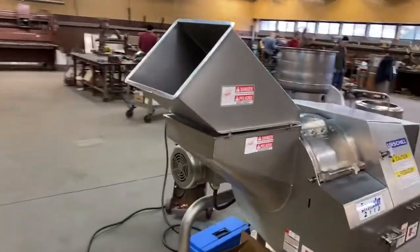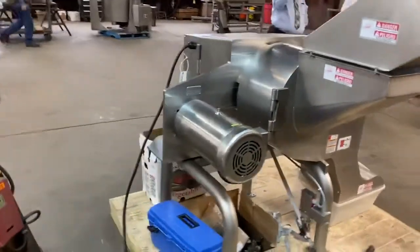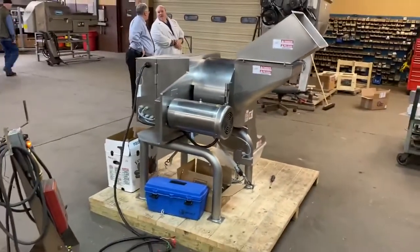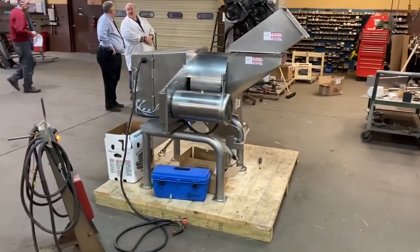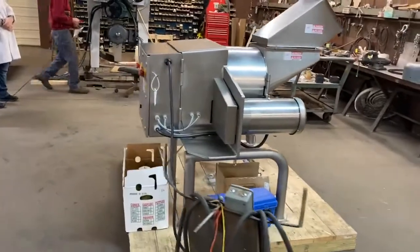It cuts dices, strip cuts, even slices if you manipulate the spindles just so. We're going to cut some acorn squash this morning and see what it does.